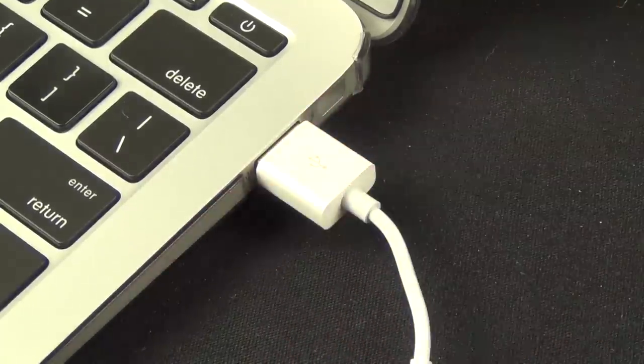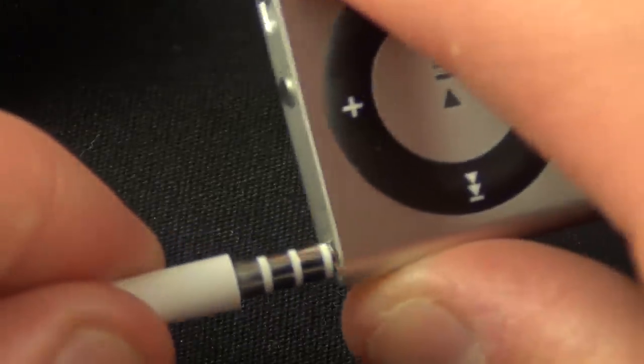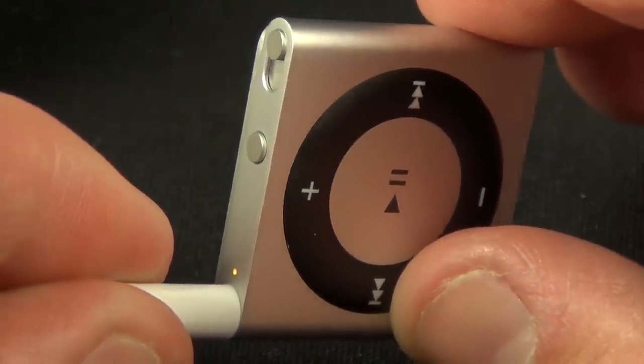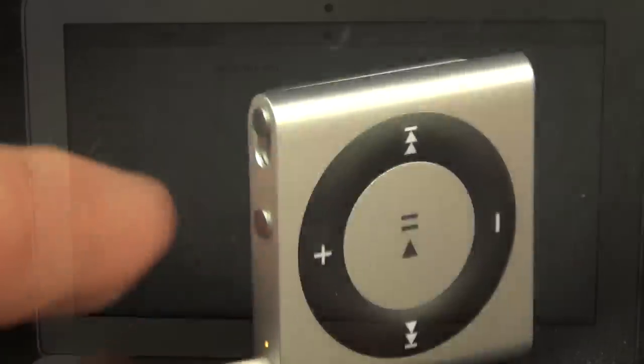Now to charge and sync the Shuffle, all we need to do is connect it to a USB port on a Mac or PC. A flashing amber light means the Shuffle is charging, and once fully charged, it will glow a solid green.